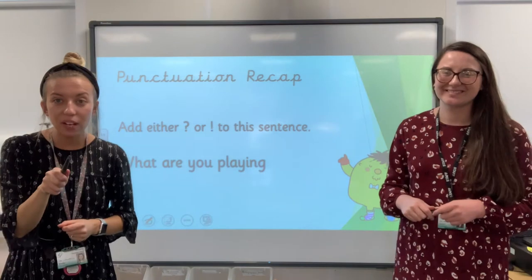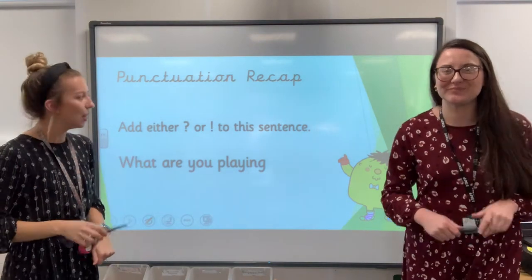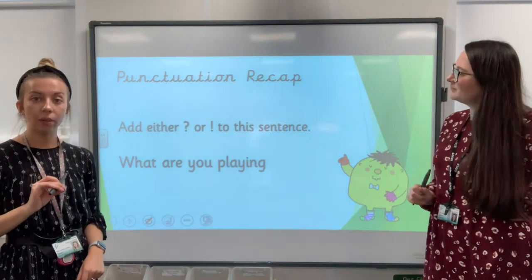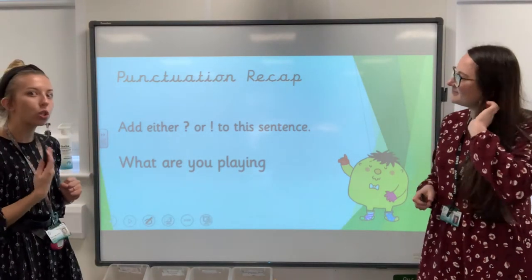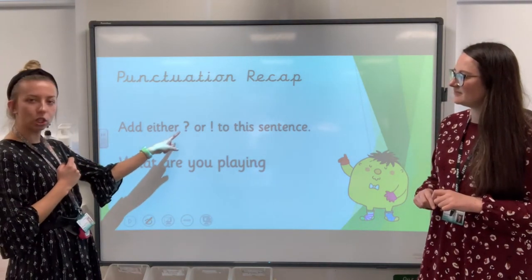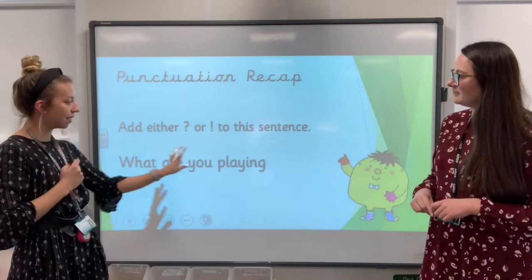Okay, fantastic. Handwriting everybody — that was absolutely spot on. Beautiful. So let's have a look now at some punctuation. All that means is what we use at the ends of sentences to tell us what to do, how to say it. We need to add either a question mark or an exclamation mark to this sentence.